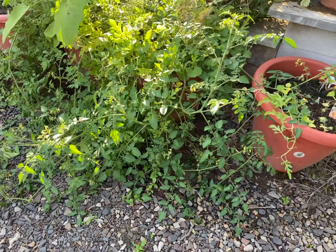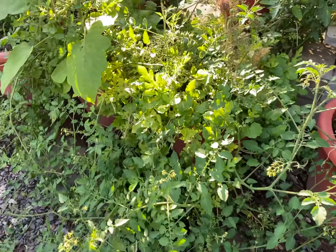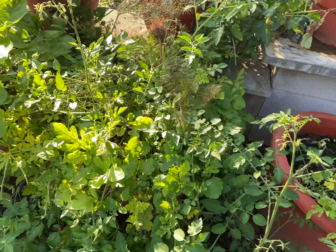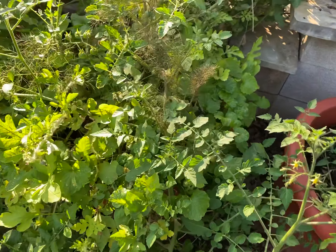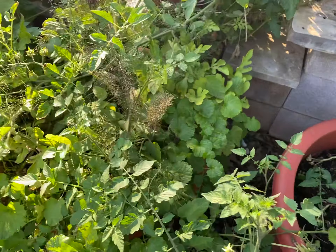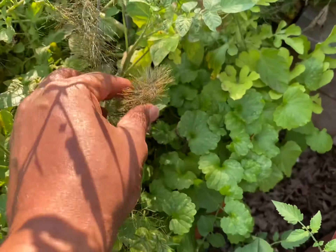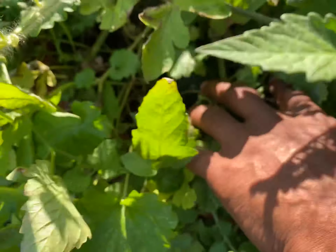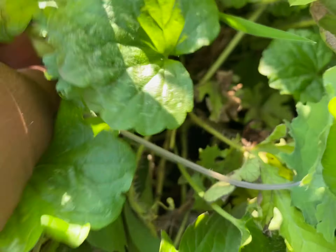Hey guys, what's going on? Daryl Addison at torpedopot.com, and you're looking at a watermelon planter mixed in with so much other stuff. We've got some fennel, we've got watermelon.